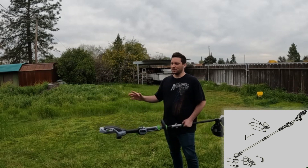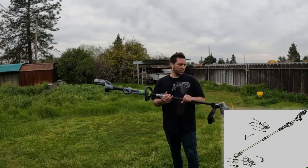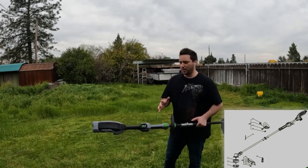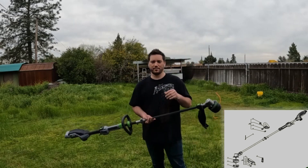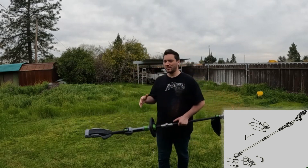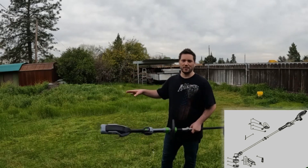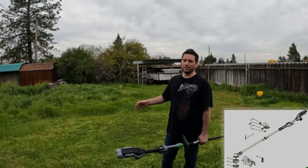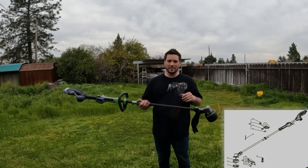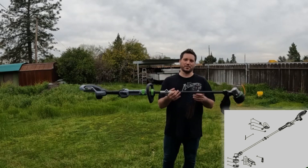If you're in the Milwaukee or DeWalt ecosystem, those will serve their purpose. But if you're looking for power, this EGO and the DeWalt are going to give you the most power out of the battery options. I'm in the Milwaukee ecosystem for drills and grinders, but Milwaukee is not necessarily a yard equipment player — they make a good yard tool, but it's not their best. EGO focuses all their resources on yard equipment.